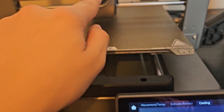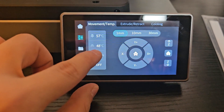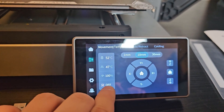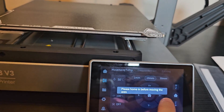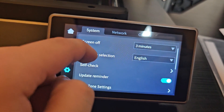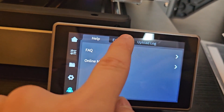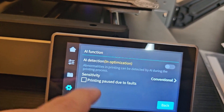You can control module cooling, extrude, move, set temperatures for nozzle and bed, adjust print speed, and turn off the motors. You can also access local Creality files, settings, expert mode, and error history. There's no camera or AI function, but that's basically the full interface of the Ender 3 V3.